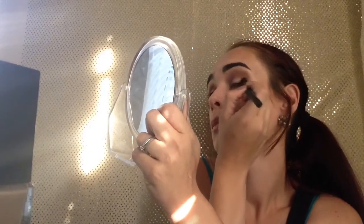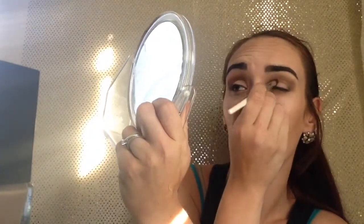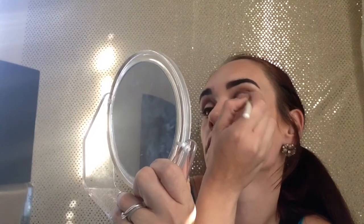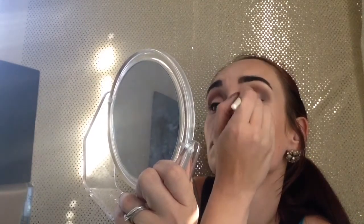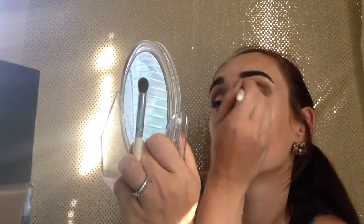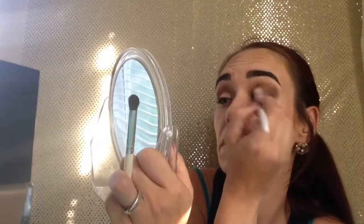I'm going to take my blending brush and just kind of run that through the crease to keep the cool gray and Barcelona Beach blended together so it doesn't look so harsh. Then I'm going to take some of the light brown and Barcelona Beach, mix them together, and just kind of blend that out.